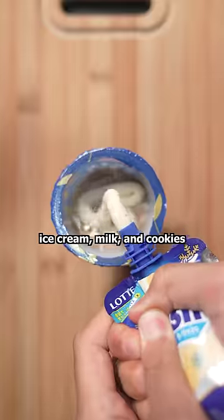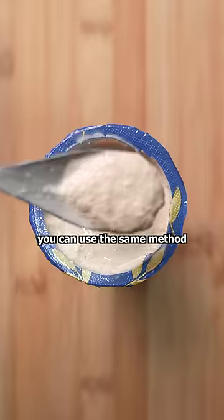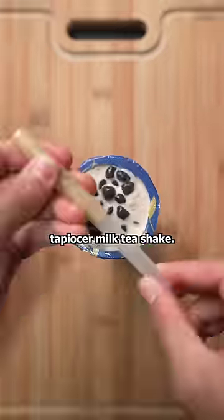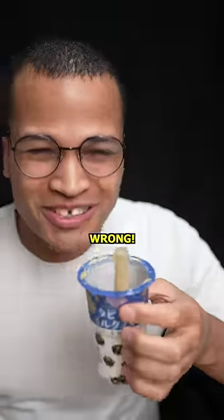Growing up, I would always mix ice cream, milk, and cookies with a spoon to make a milkshake. Although I don't have cookies, you can use the same method to make a delicious tapioca milk tea shake. The boba goes on top, and if you think regular milk tea looks better than this, you are what's known as wrong.